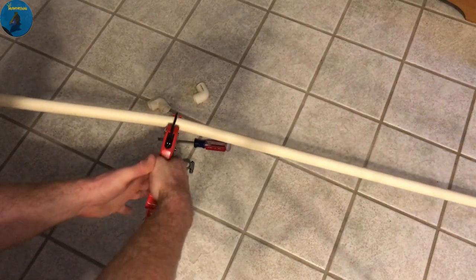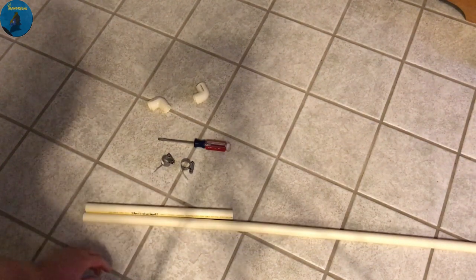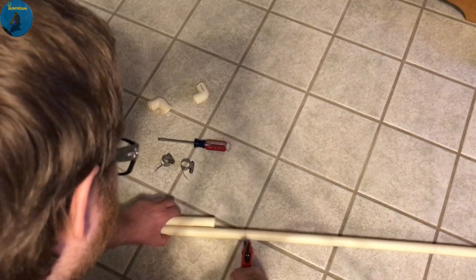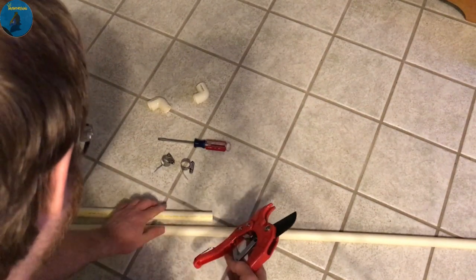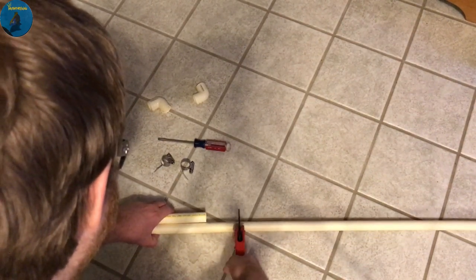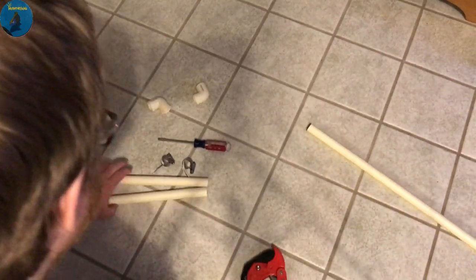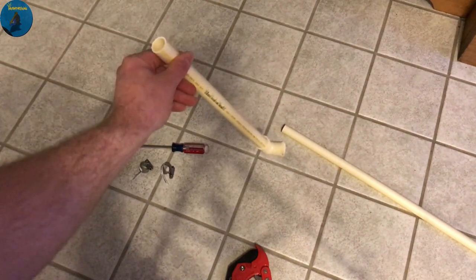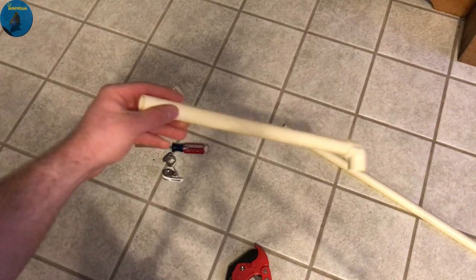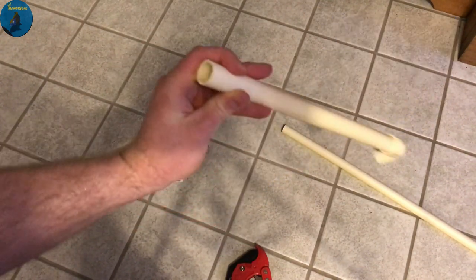I'll go ahead and cut one, then cut the other one a little shorter — actually I'll cut this one a little longer so it can put the flow in two different areas. I will use this with the filter on the hose, then use these hose clamps to tighten them down. Let's get these things prepped, washed, and then get them installed into the background.